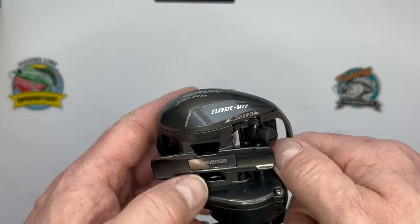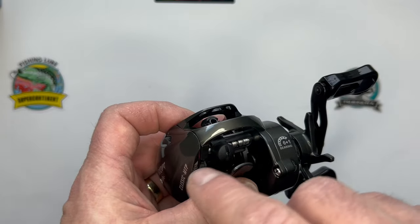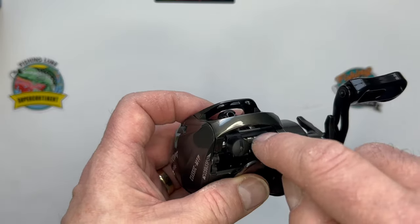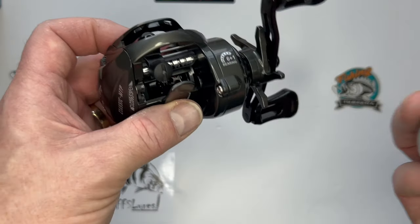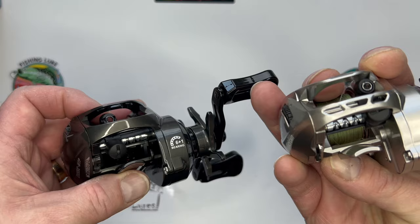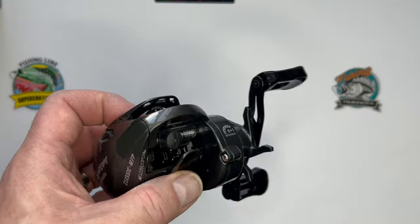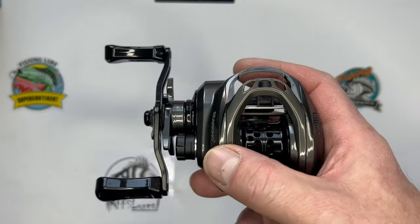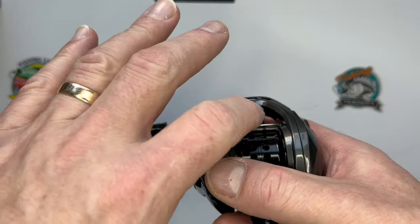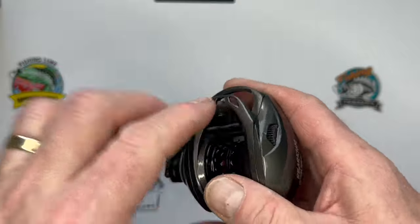The level wind is quite exposed - the barrel of it, the thread of it - because you have an opening down below, some muck might get up in there. Let's compare to the Akura - it's more horizontal on the Akura, there's a little bit more protection. If you're careful and clean your reel you should be okay. It does have a conical ceramic line guide, so that's another good thing.